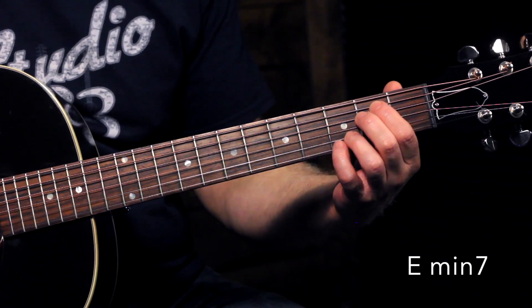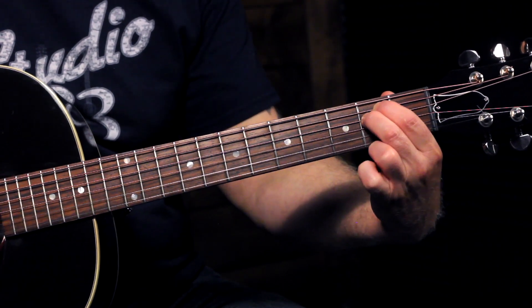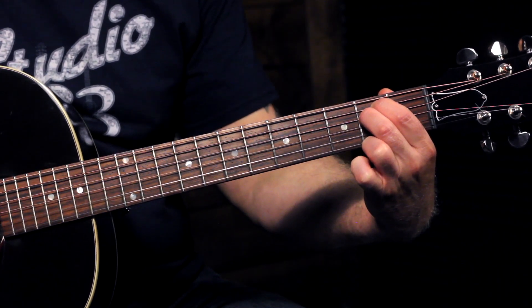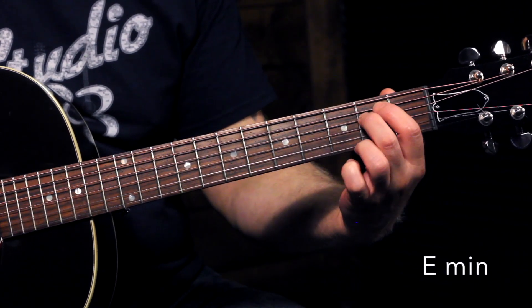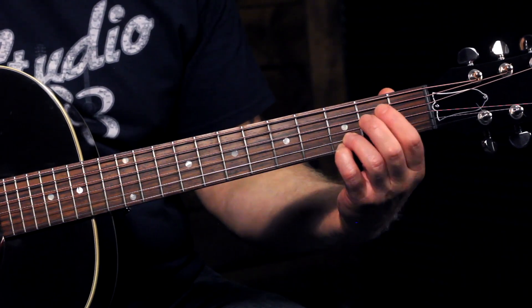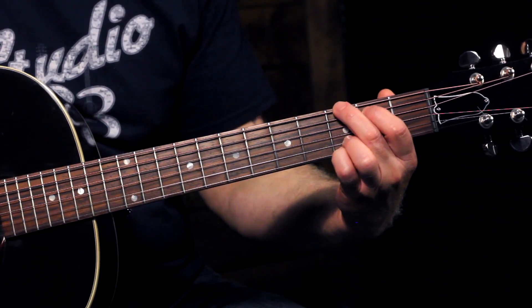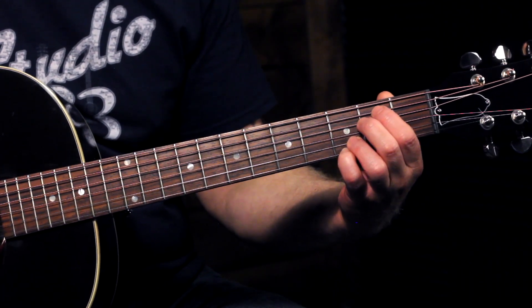Just so you know, if you play without your pinky and ring finger and play just those two notes, that is a regular E minor chord. So that's a bonus chord you're learning right now. But we're going to work on keeping those two fingers down because we're going to keep those fingers for the other chords, which makes the chord changes easier for you.